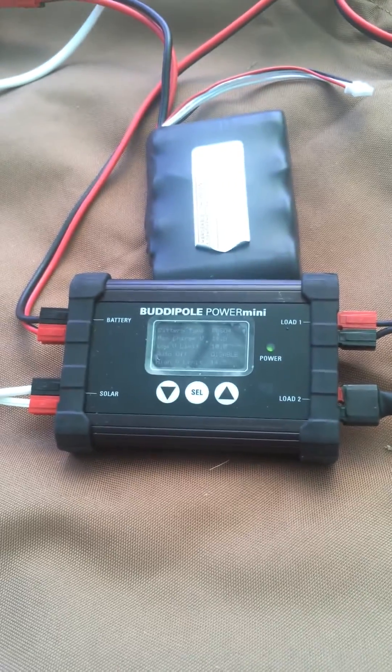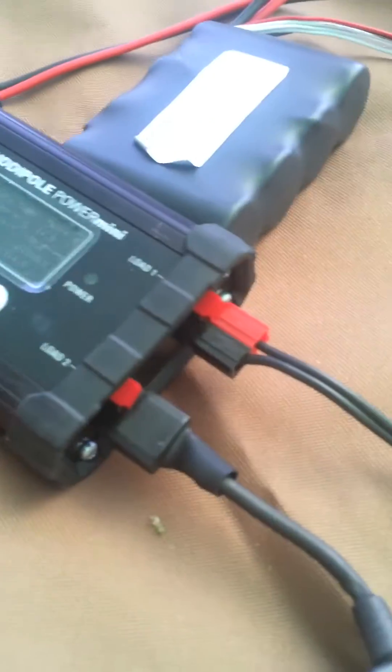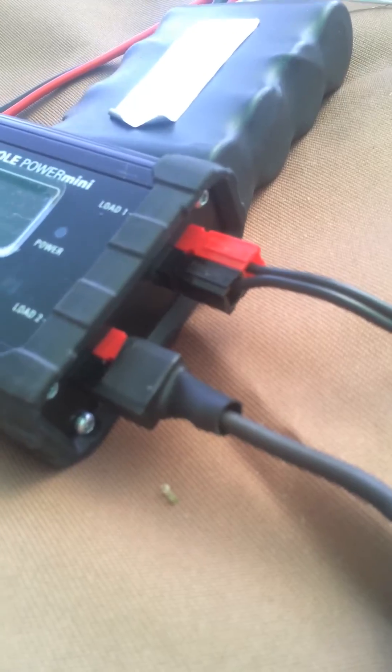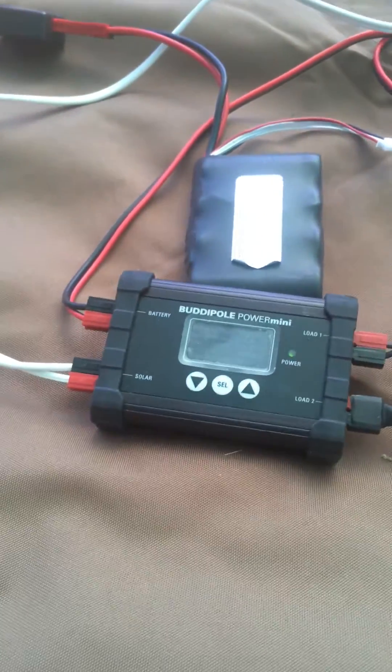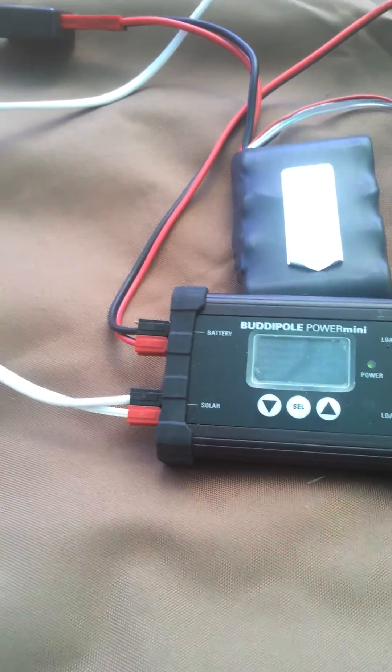This is a very well-built, robust solar charge controller and battery management system. In addition, it's a power distribution box as well. I like it for QRP work because it contains exactly what I need out in the field.